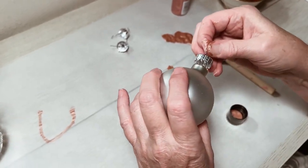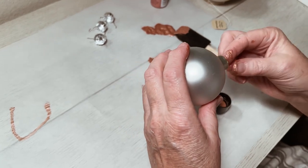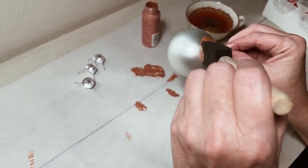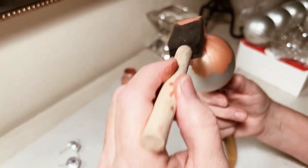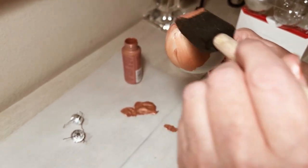Hello friends and welcome back to my channel. This week we're doing a very simple Christmas ornament DIY. This is for creating those flocked and frosted looking ornaments and this was such a fun project. I learned a lot as I did this so I'm going to share all of my tips and tricks in this video with you.